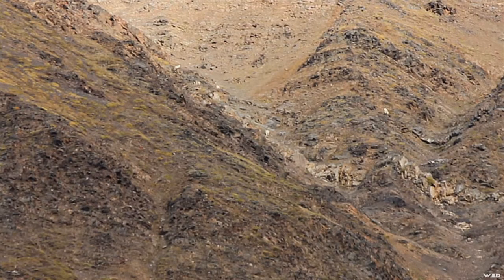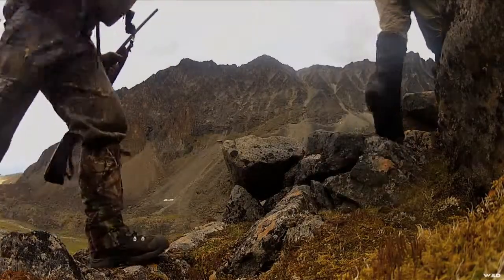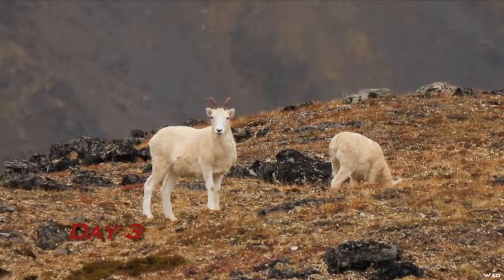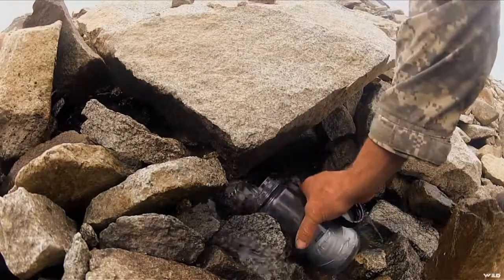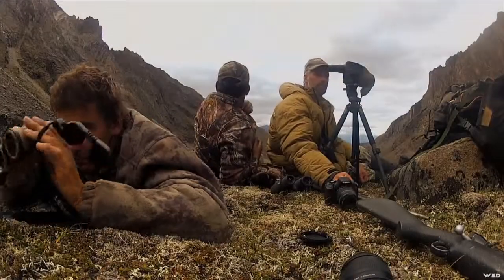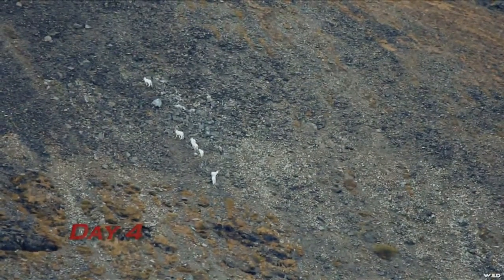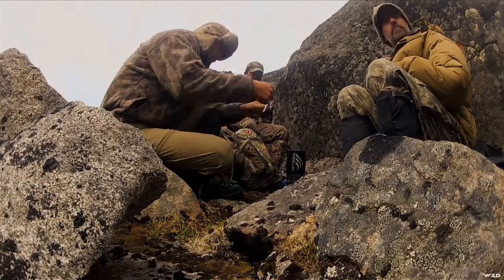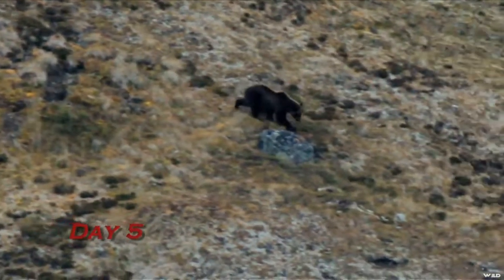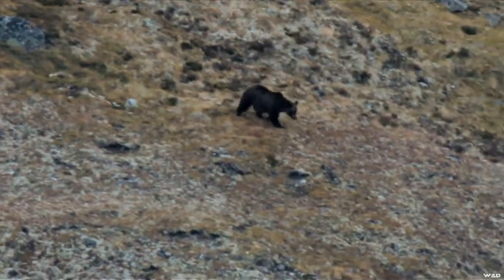The third one from the left has good potential to see if it's a ram we want to take. Big male. Big ol' rangy silvertip center again. Look at that.